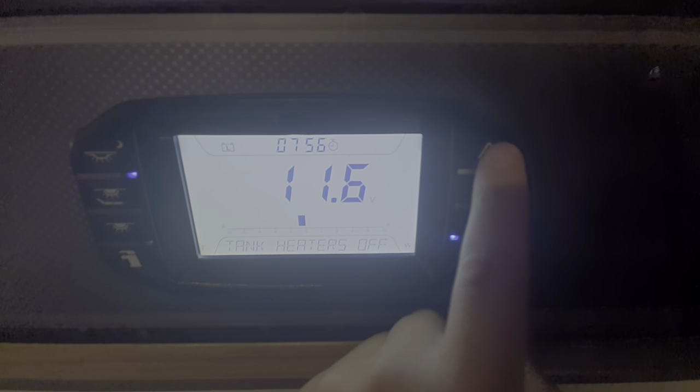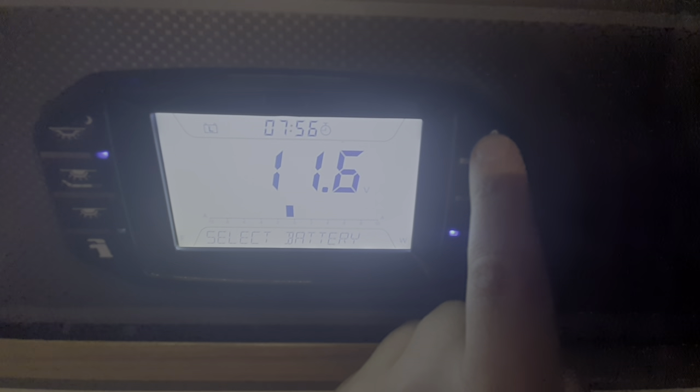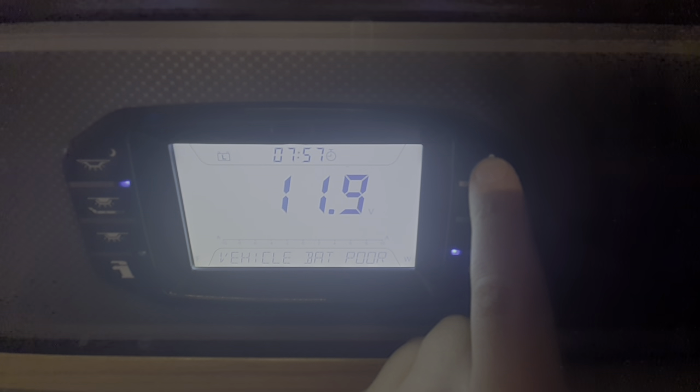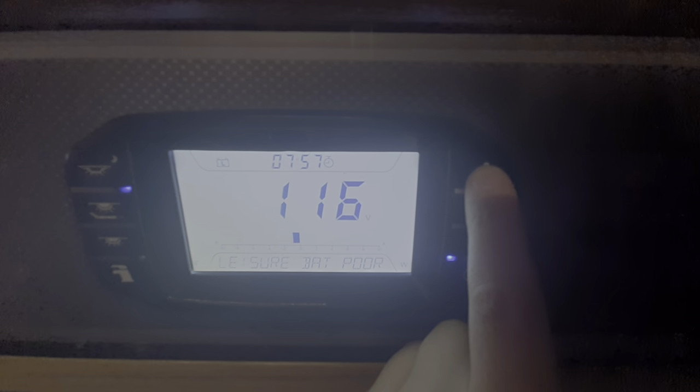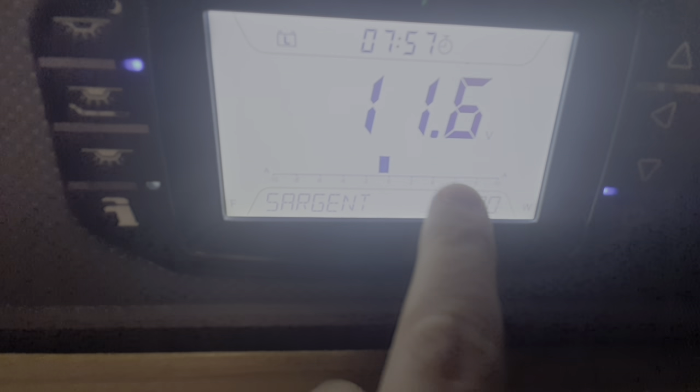You can switch the tank heaters on and off — this is a frost protector for the external tanks. You can select which battery you want to use — I would have leisure battery selected as that's the most relevant power source. If you run your leisure battery flat, you can select the engine battery, but if you run that flat you're in trouble. The solar panel isn't drawing anything currently as it's going dark. You can also set a limit on the amps you draw.